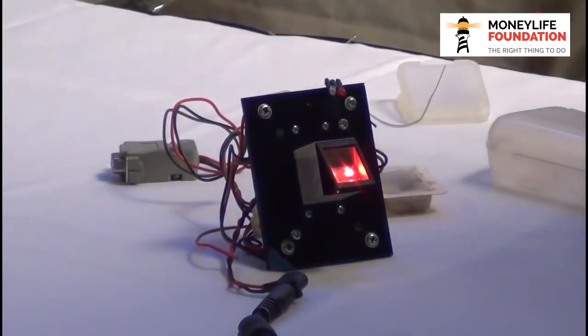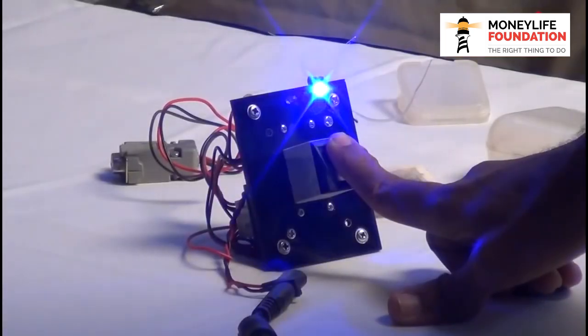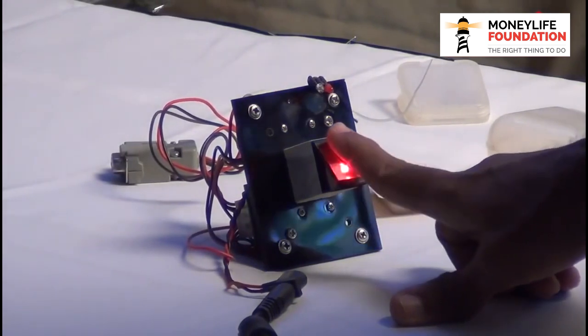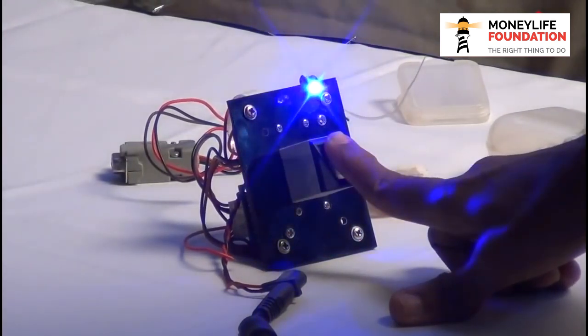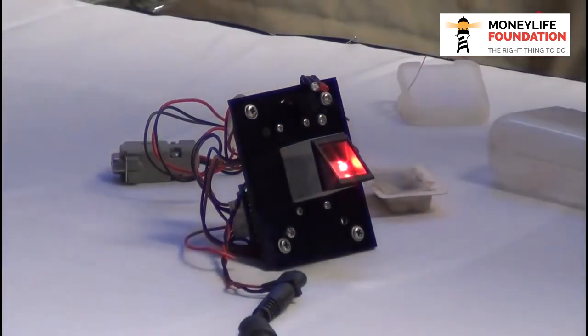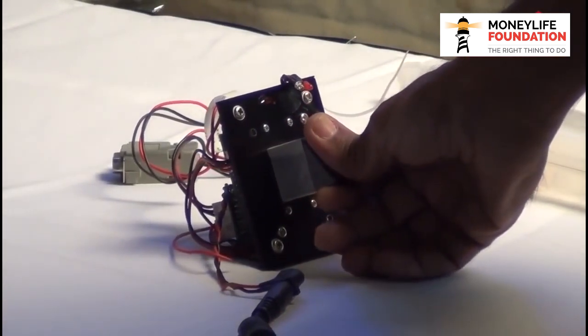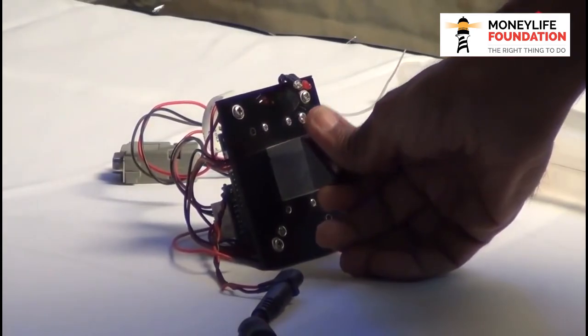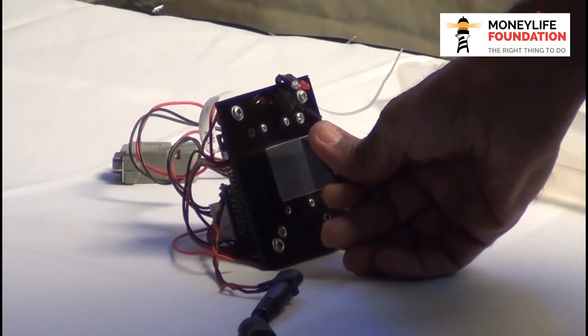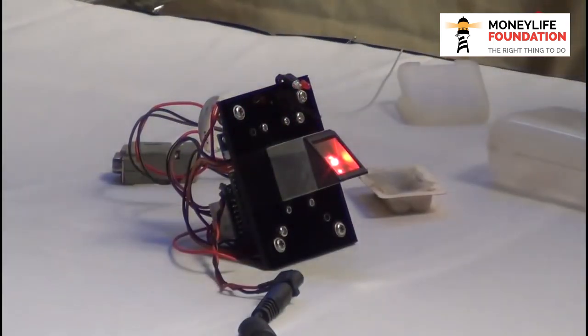The red light means fail and blue will mean pass. So you saw that blue light flashing — that's my finger, which I have registered. The other finger has not registered. You can see the red flashing — not registered.